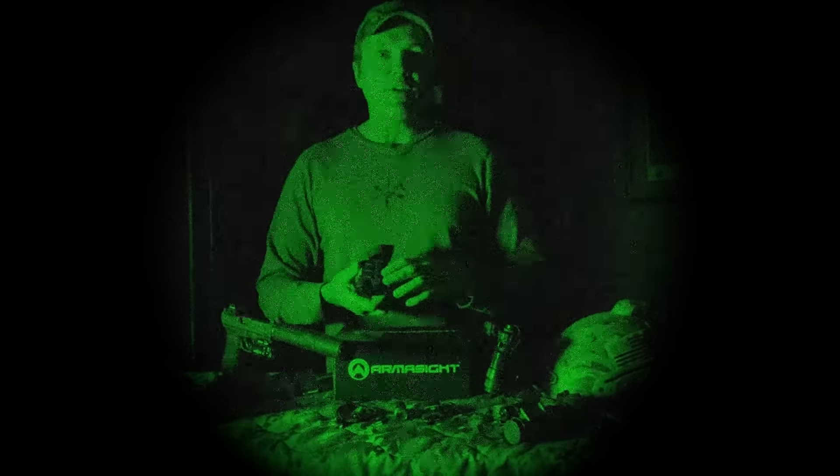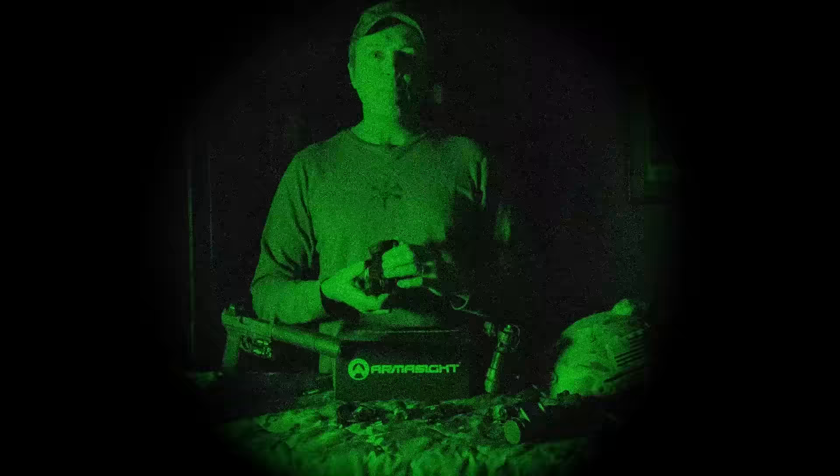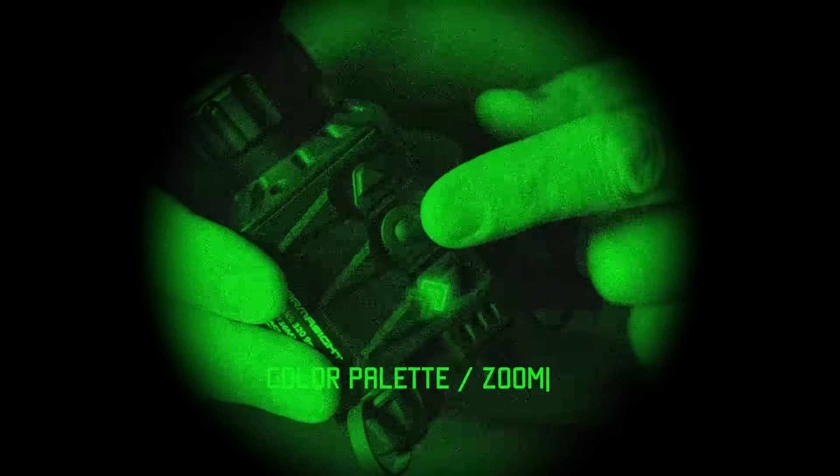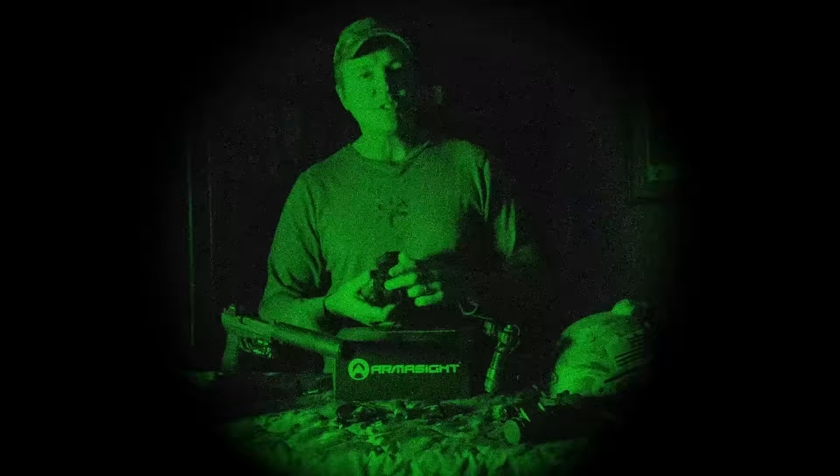A lot of thermals have all kinds of buttons, but I found these three buttons — center being for on/off and going through different menus — are very intuitive once you get them down. Very easy to use. The front button handles zoom with a quick touch.